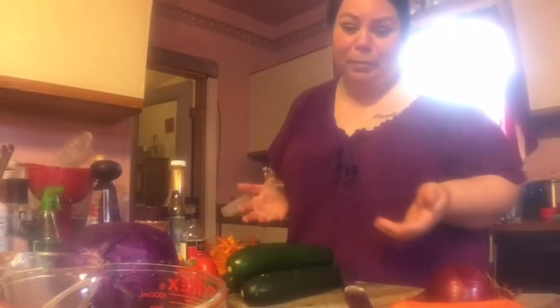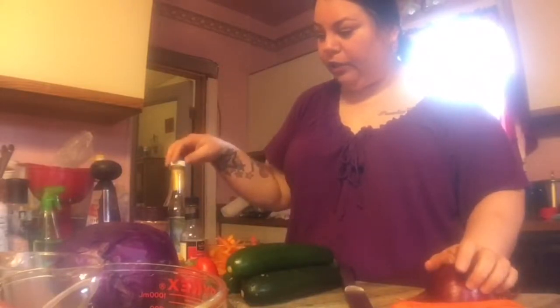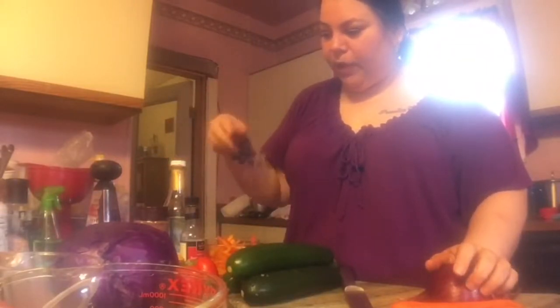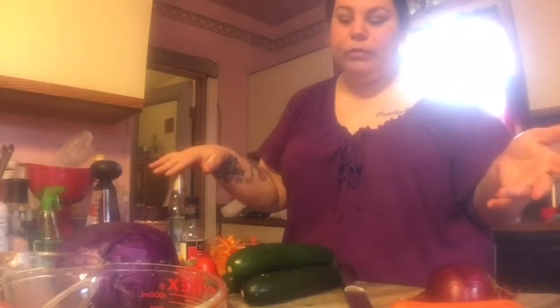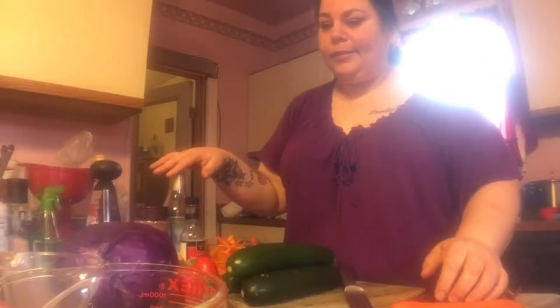I don't know if it would still be considered chow mein since I'm putting bell peppers and regular onions in it, but we'll see how it turns out. I'm still going to make the sauce the way the recipe says, so it should still taste good.